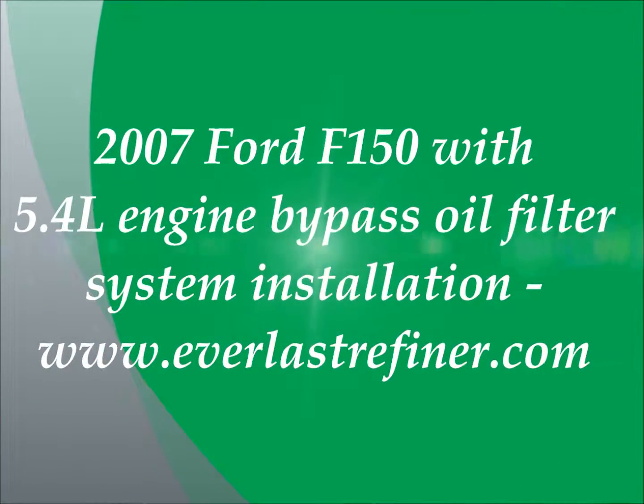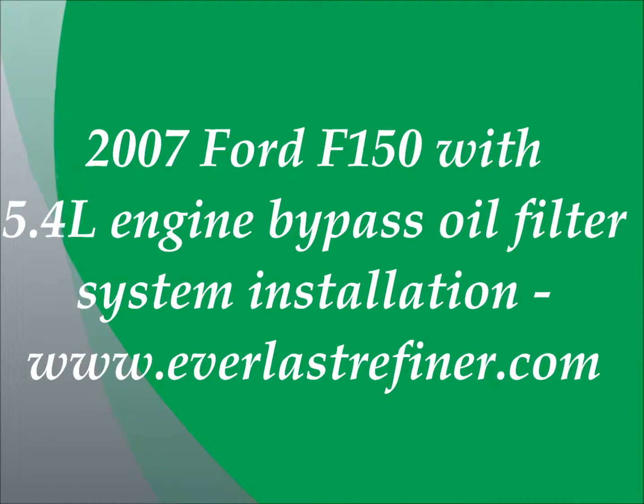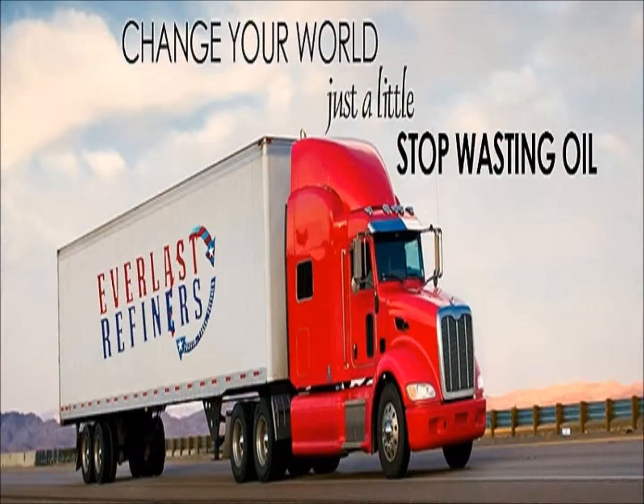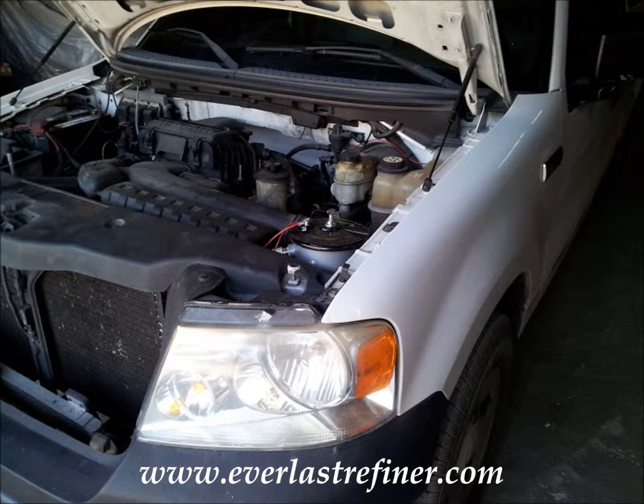Welcome to another instructional video from Everlast Refiners. In this video I am going to show you how to install a number 10 Everlast Refiners bypass oil filtration system on a 2007 Ford F-150 with a 5.4 liter Triton engine. This kit comes with everything you will require to completely install this bypass oil filtration system. Additional replacement filter elements can be purchased separately at www.EverlastRefiners.com.